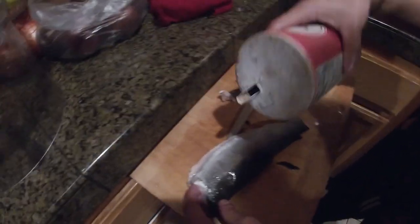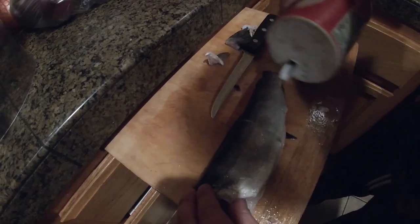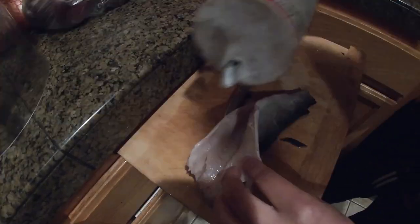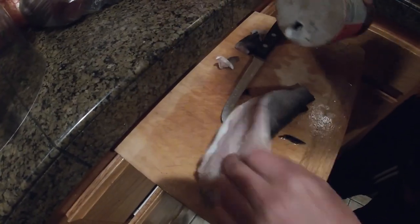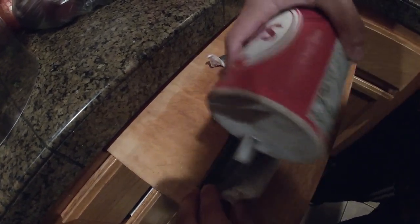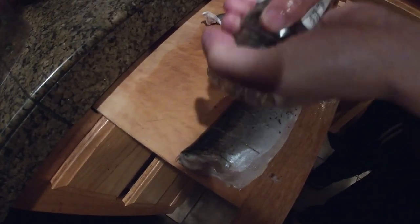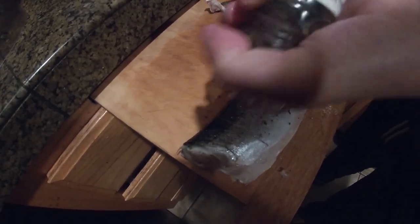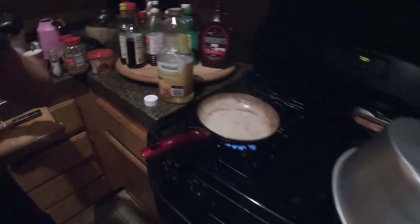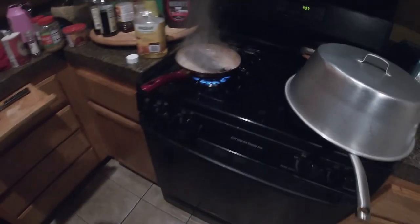Alright guys, the audio cut out because it was pretty loud. You want to add salt to your fish — I like to add it to both sides and even inside the fish because it adds a lot of flavor. Salt is one of the key flavors in anything. Then next you're going to want to add some black pepper — do it on both sides as well. When you throw the fish onto the pan, don't do what I just did — you'll get hurt, please don't.